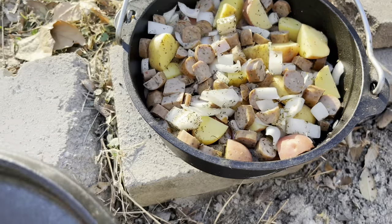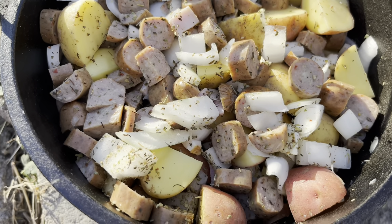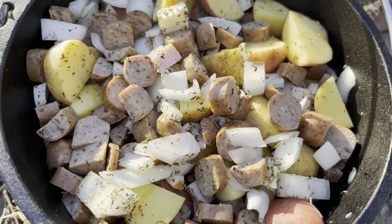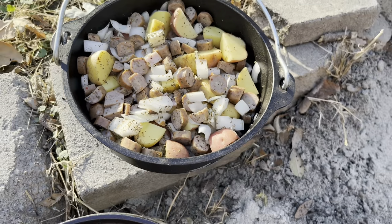Over here in the Lodge 8 Dutch oven, I've got potatoes, onion, some chicken sausage, some bacon, a little bit of ham on the bottom, potatoes, and Italian seasoning.